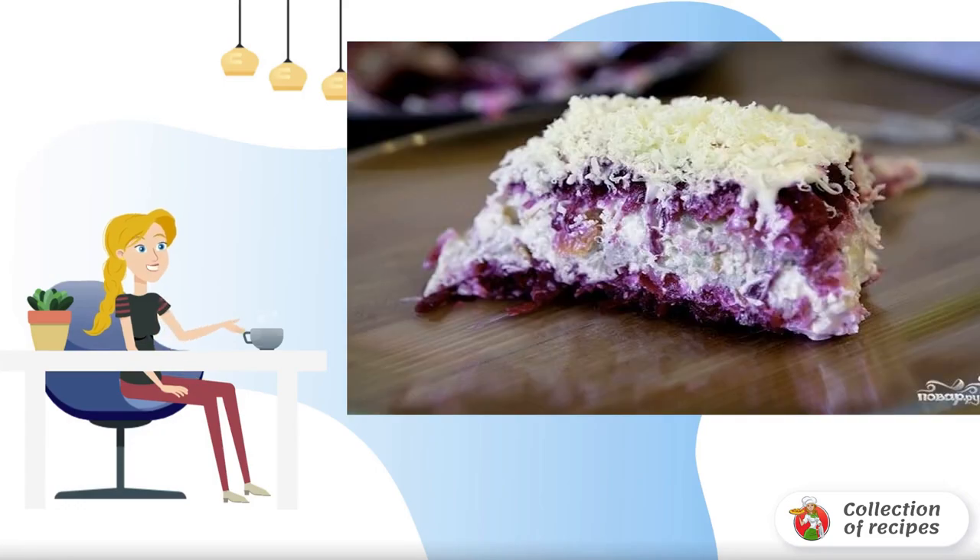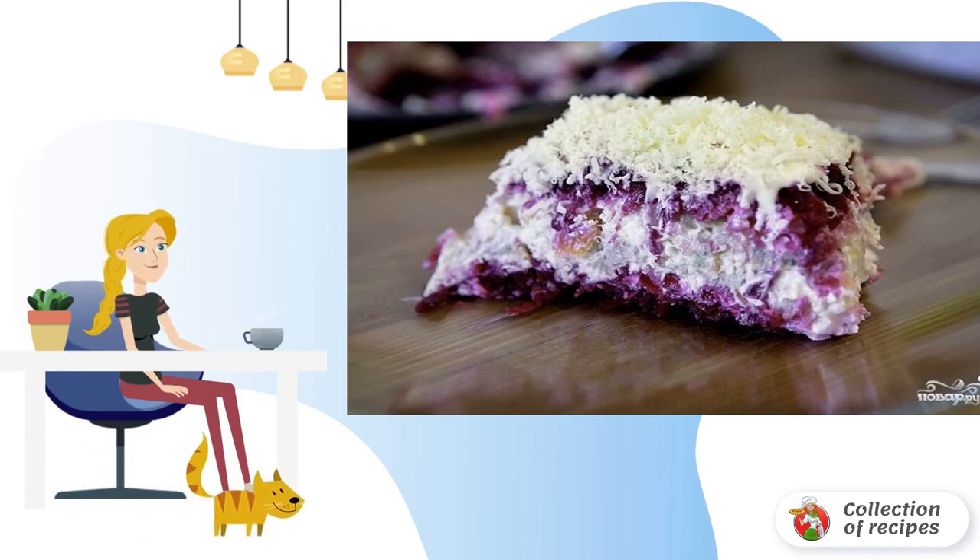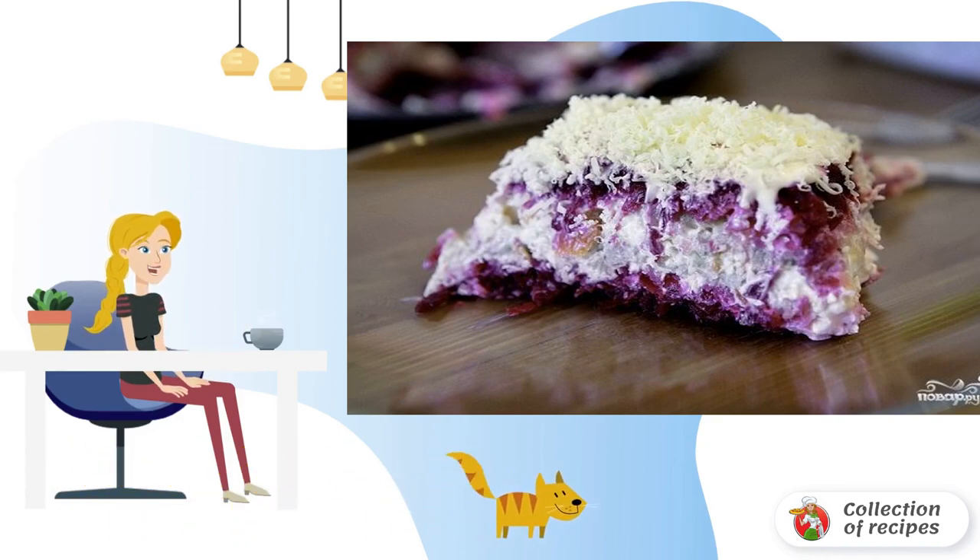A traditional salad, without which no New Year's table and other celebrations can do without, in a new and very interesting presentation: a recipe for cooking herring under a fur coat with cheese.